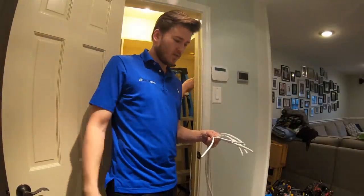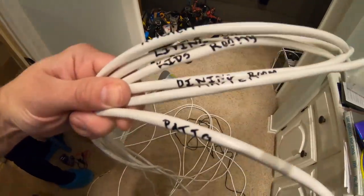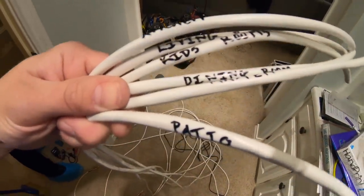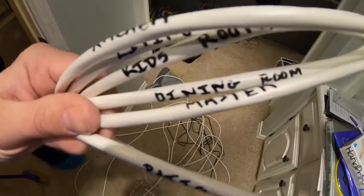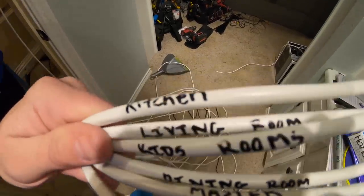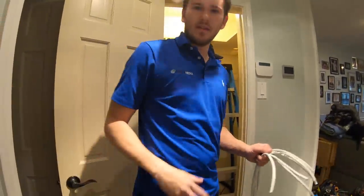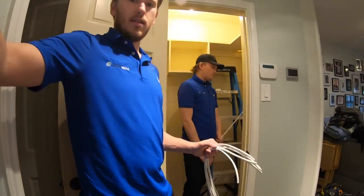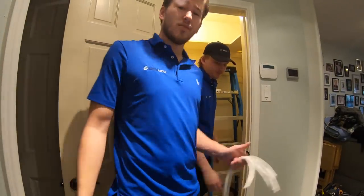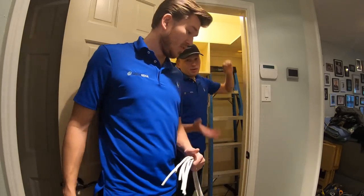We're working on getting everything rewired. I've got my 16/4 wire for my different distributed audio zones — patio, master, dining room, kids room, living room, and kitchen — all labeled. Grayson is working on getting all of that spliced into the old wiring. We're just going to keep on working on rewiring — not a whole lot to really film, but we could use some help.